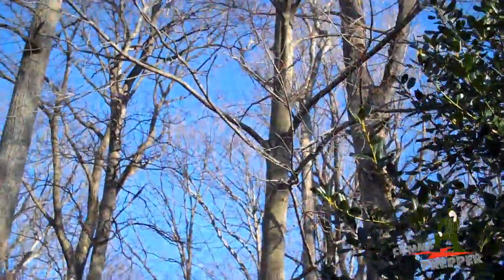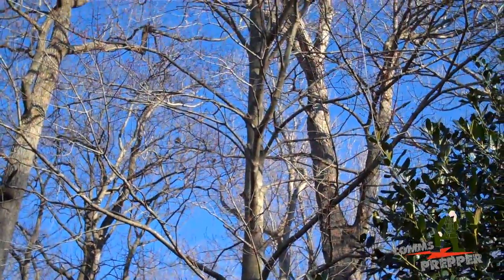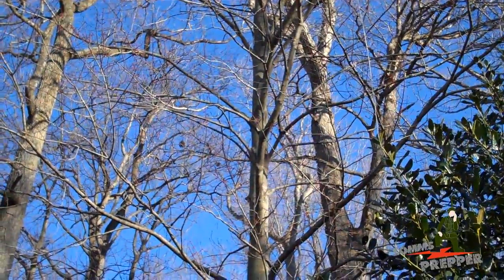I have this antenna lowered now but it's actually running up and tied off in that tree. With the wind this weekend it's been blowing pretty hard and putting some stress on the antenna.